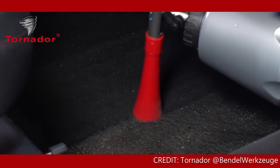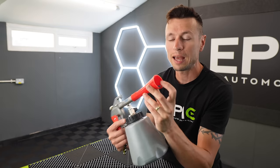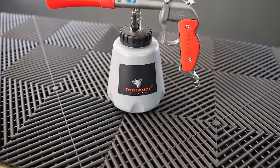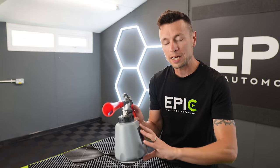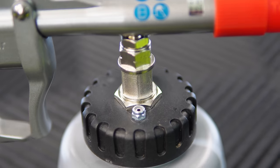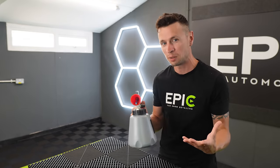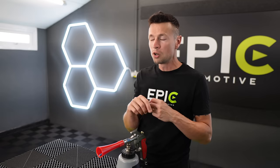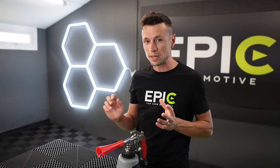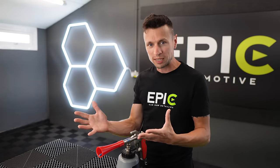I want to take you through how it all works, because the idea behind this is pretty genius. We have a fine tip here at the very end of the cannon. Because you're using the air compressor, it will spin it round at such a high rate, and when you combine it with the chemicals that flow through the tube as well, it blasts the chemical out in fine particles — basically it atomizes it. This means that if you're cleaning areas such as the steering wheel, or anywhere with electrical components like door windows, you're not going to over-saturate it or cause any damage.